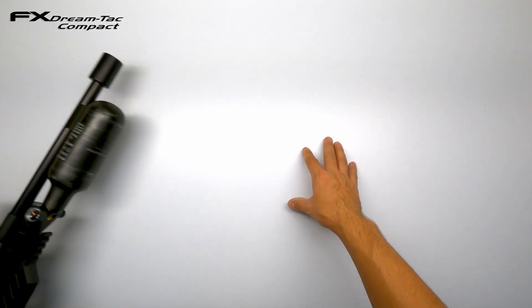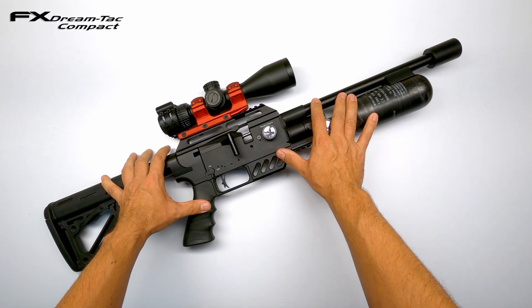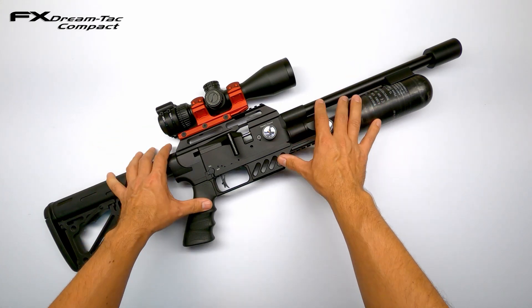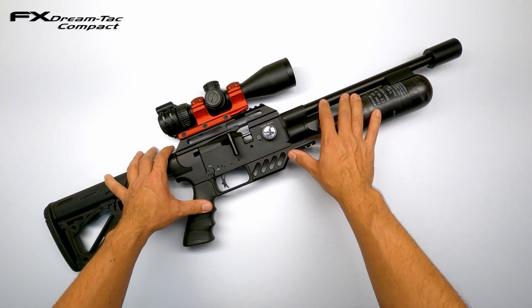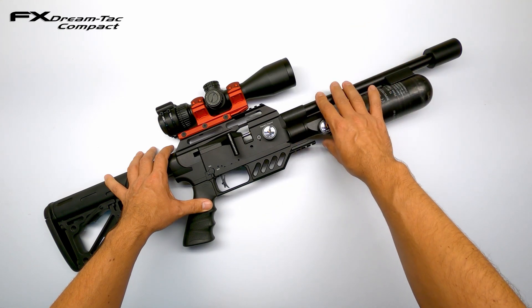The subject for this video will be my custom-built FX Dreamline Tactical Compact that I assembled in a previous video. I'll put the link up in the corner of the screen so you can check it out if you want to make one for yourself. This setup started as a standard Dreamline Tactical Compact that I upgraded with a thinner shroud and barrel inside with a superior liner.